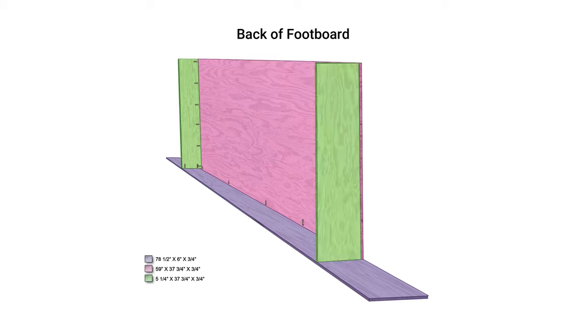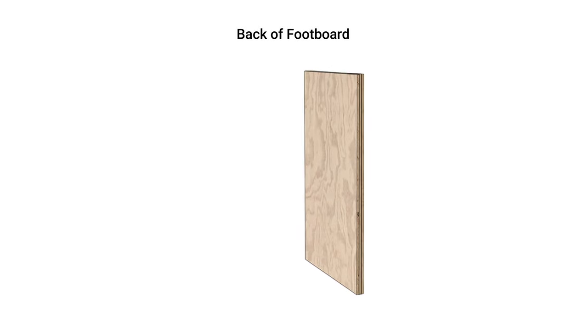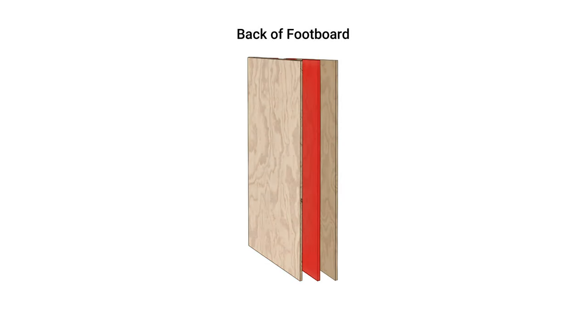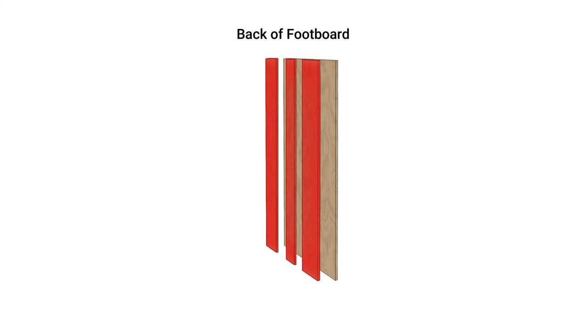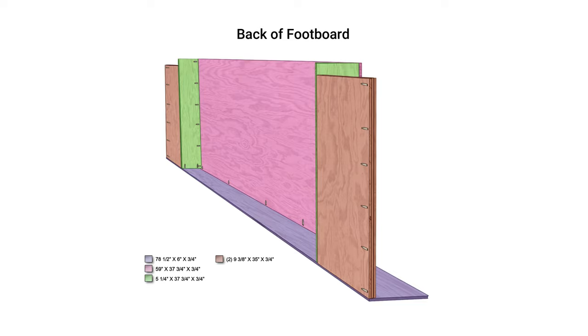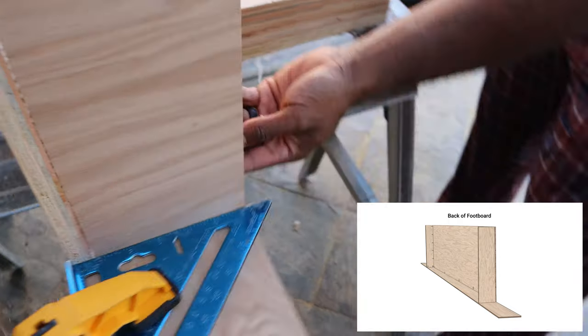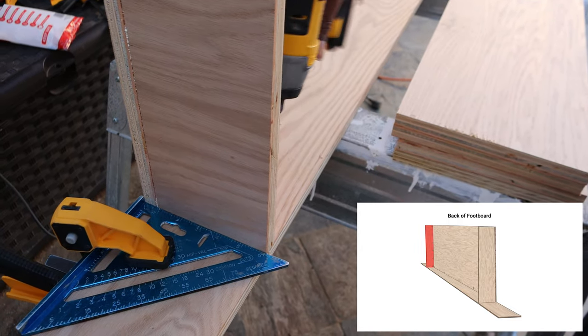It was now time to add the right and left side walls. I used pocket hole screws on the inside of the wall to attach it to the front wall and to the base of the footboard. Then I installed the left and right side panels — each panel consists of three different layers. I clamped down a speed square to stop the side walls from moving outward as I was screwing them in.